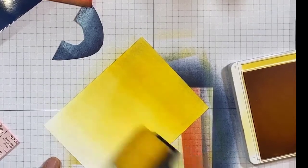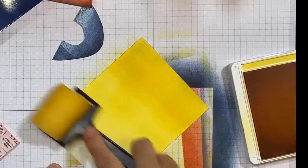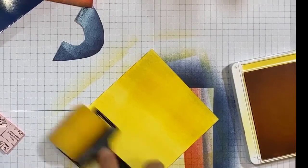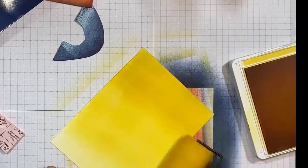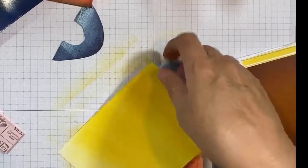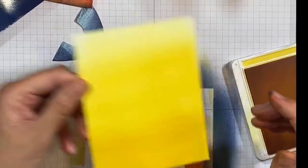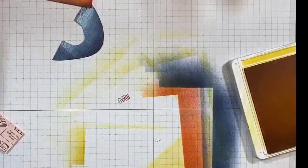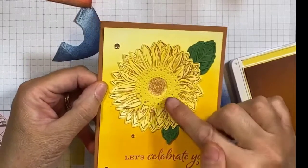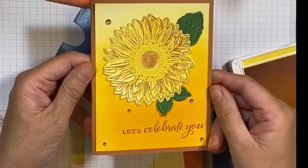These sponges are really easy to use — you can use your other sponges too and just dab if you like — but I like the effect of using the brayers because you don't get sponge marks; it's a nice solid, consistent color. So I started at the bottom and worked up so it went from darker to lighter. For the finished card I used the Celebrate Sunflower stamp set, stamped it, cut it out, and put it over the yellow background. It makes for a really nice background.